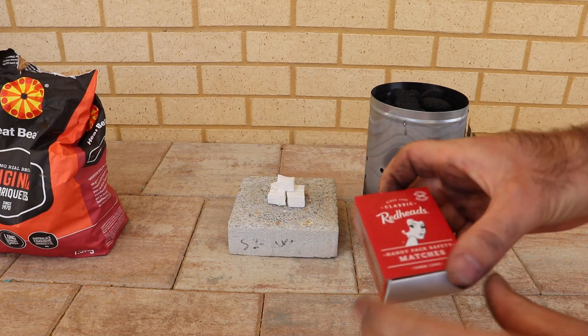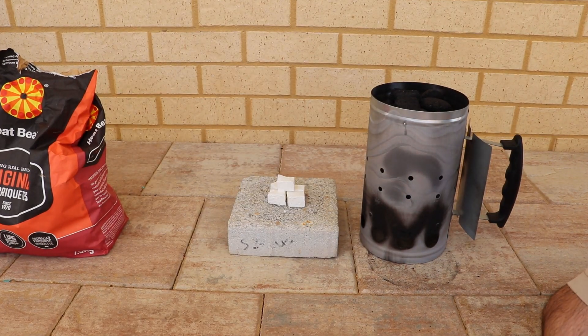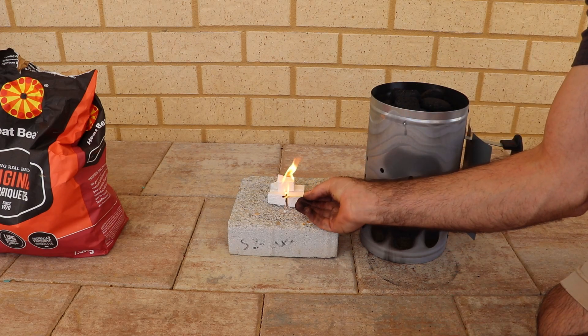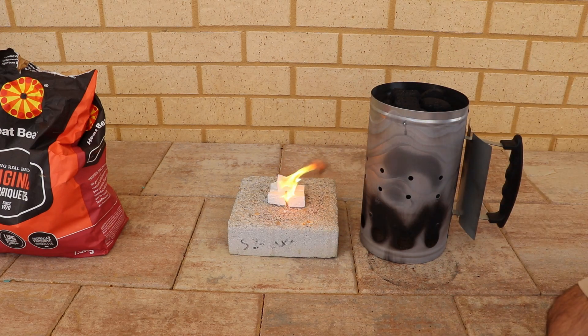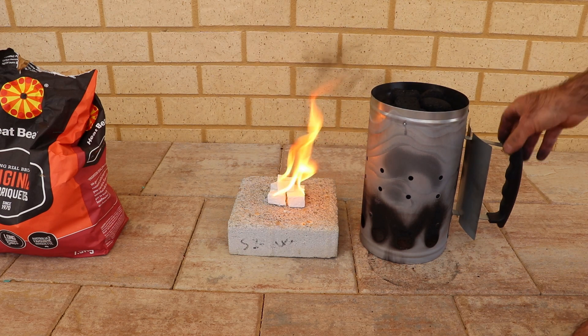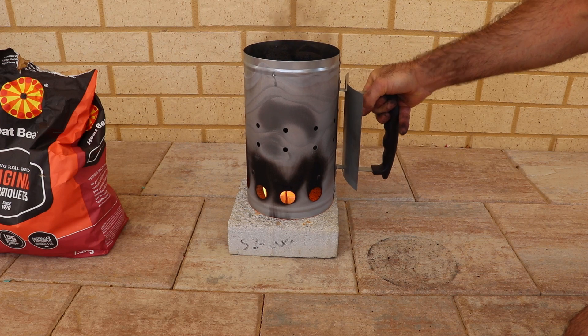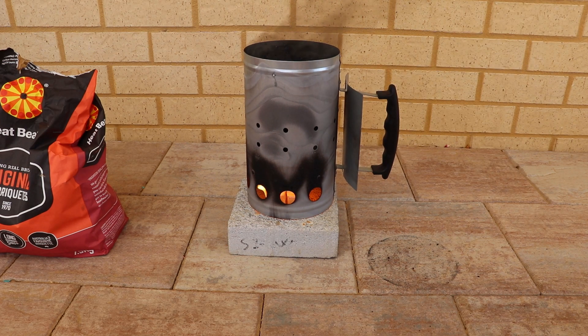First we have to light it. Once they're lit, just put it on top. And that's it guys, just let it go.